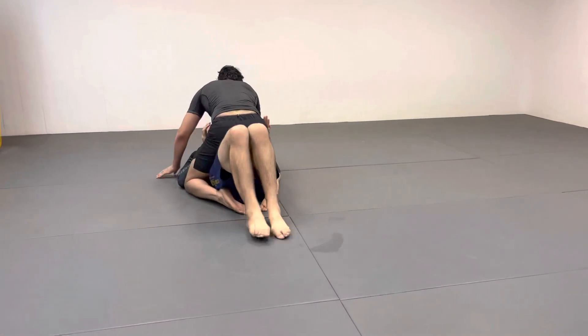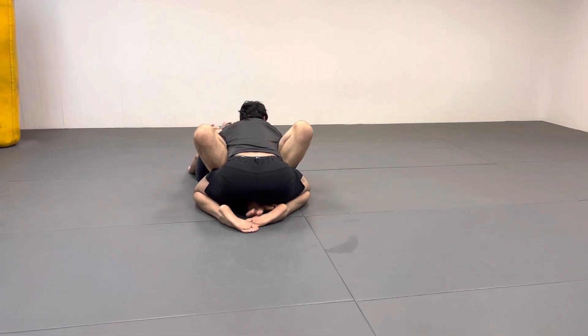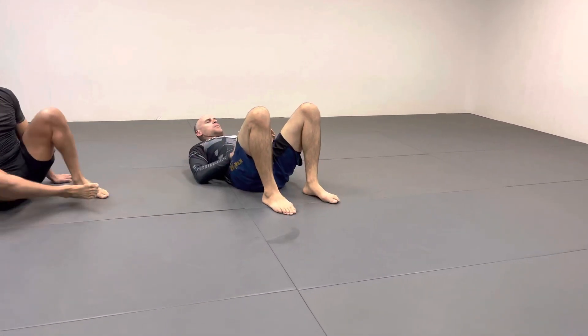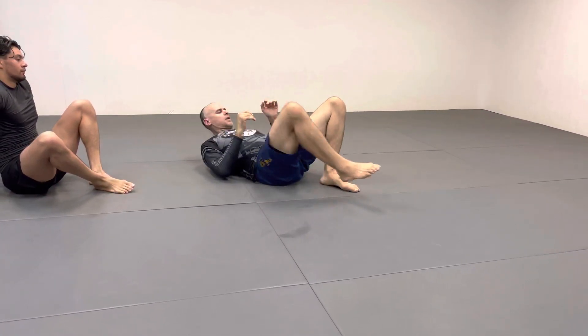Watch what my knees do — my knees are going to come together and go between his legs. What it looks like without a partner is basically: hands on your hips, hips in the air, then go elbow to knee. That's all you're doing — just this little drill.